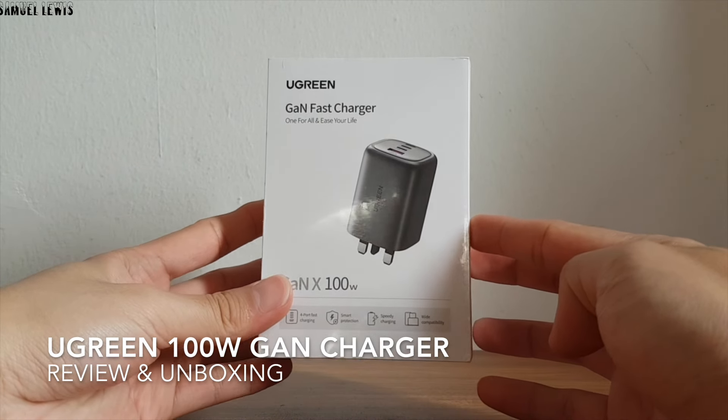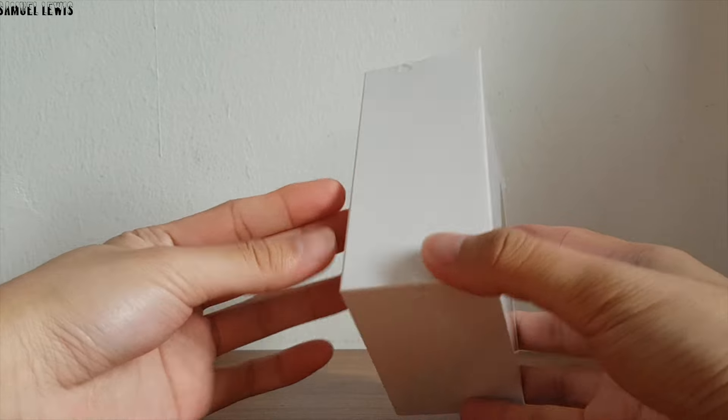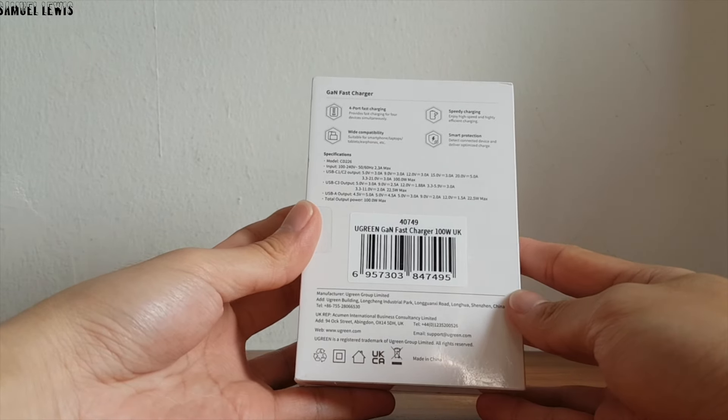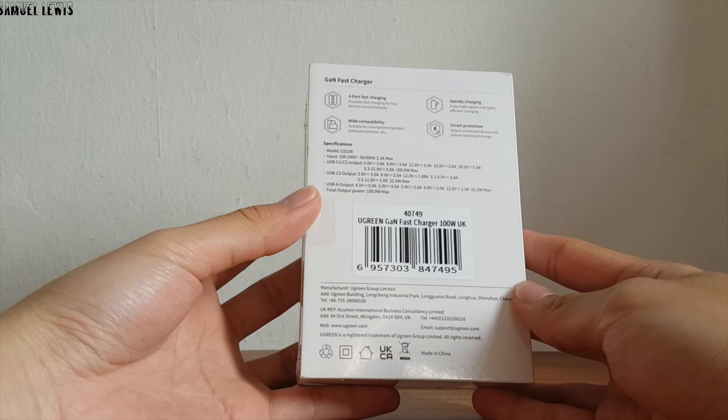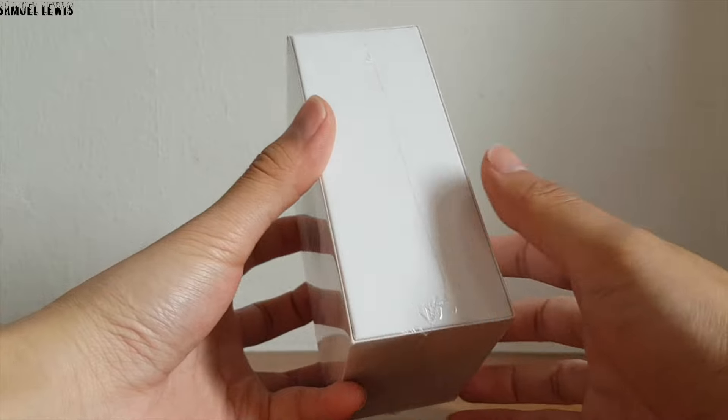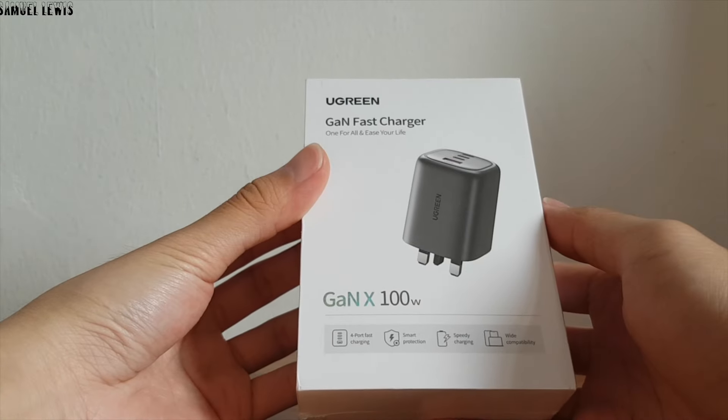Hi everyone. Today we will be checking out the Ugreen 100 Watt GaN Charger. It is a highly efficient charger that isn't your standard charger — it allows users to charge multiple devices at full speed in one go, while at the same time maintaining a very slim, sleek body size.